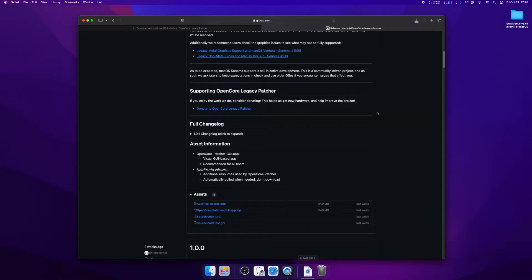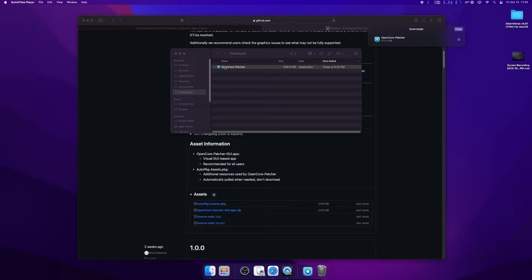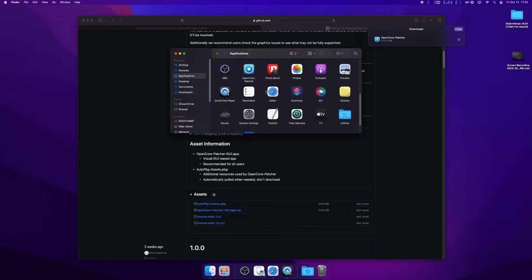Click that and download. Once that's done downloading, go ahead and grab it from your Downloads folder and put it in the Applications folder. I already have it installed, so I'm going to go ahead and replace the old OpenCore installer. Now navigate to your Applications folder, find OpenCore, and open it up.